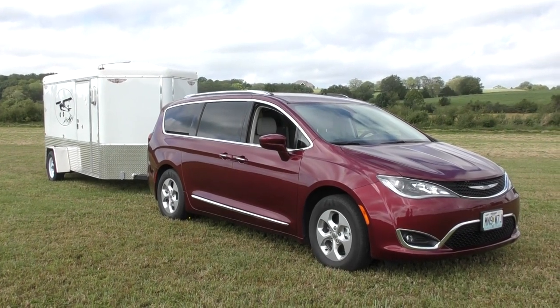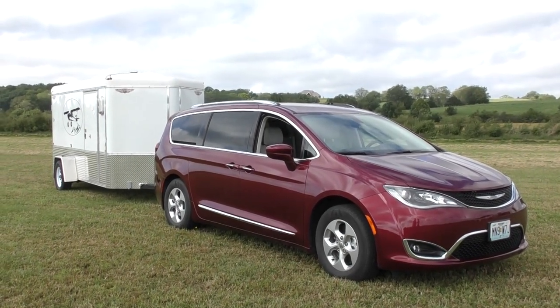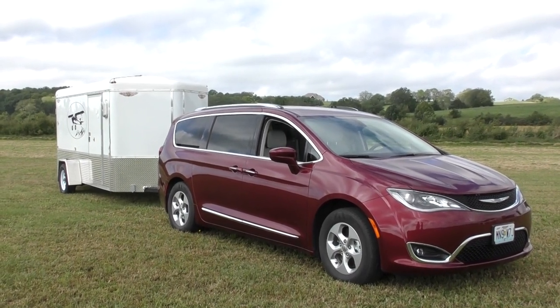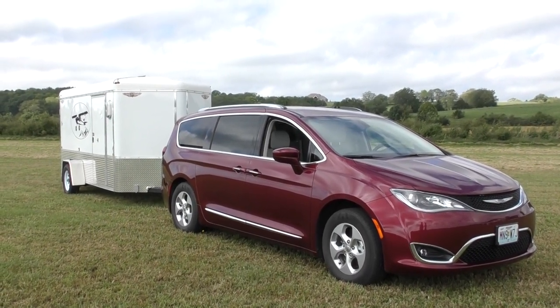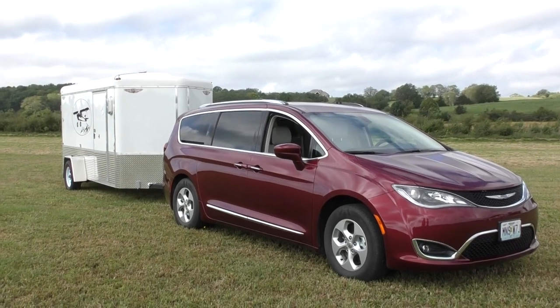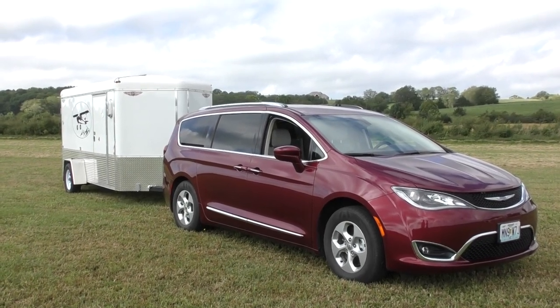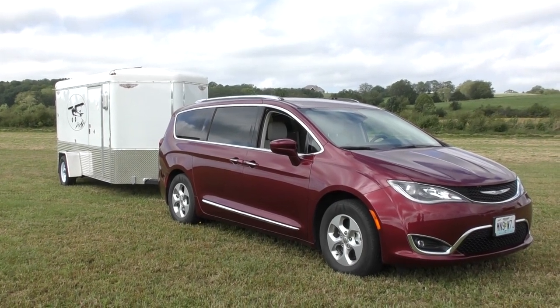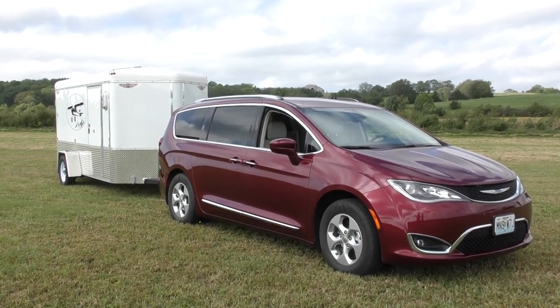I didn't think I'd ever need a trailer, but after talking to several people in the club that have one, after getting bigger planes, after getting tired of taking everything up and down the stairs every time I wanted to fly, and after not being able to take everything I wanted this winter, I had this trailer built.